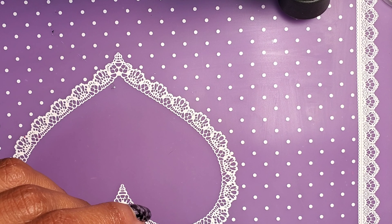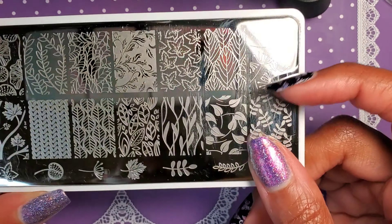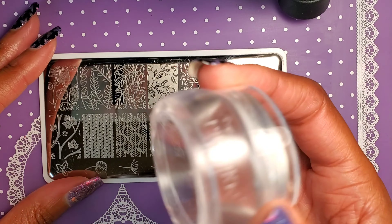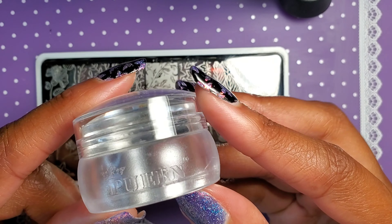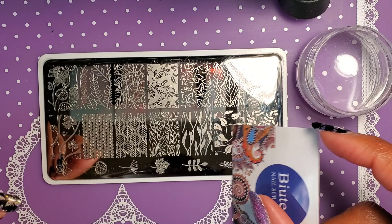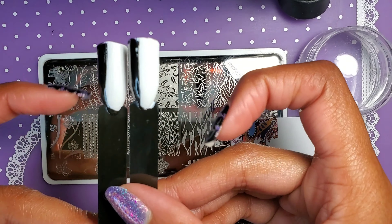I've chosen six colors randomly out of — I think 40 or so that I have. I picked a random plate that I've used several times with pretty good results. I have my Queen stamper — there are only maybe two or three stampers I use regularly, and this is one of them. I have my scraper and some swatch sticks that we're going to stamp on.